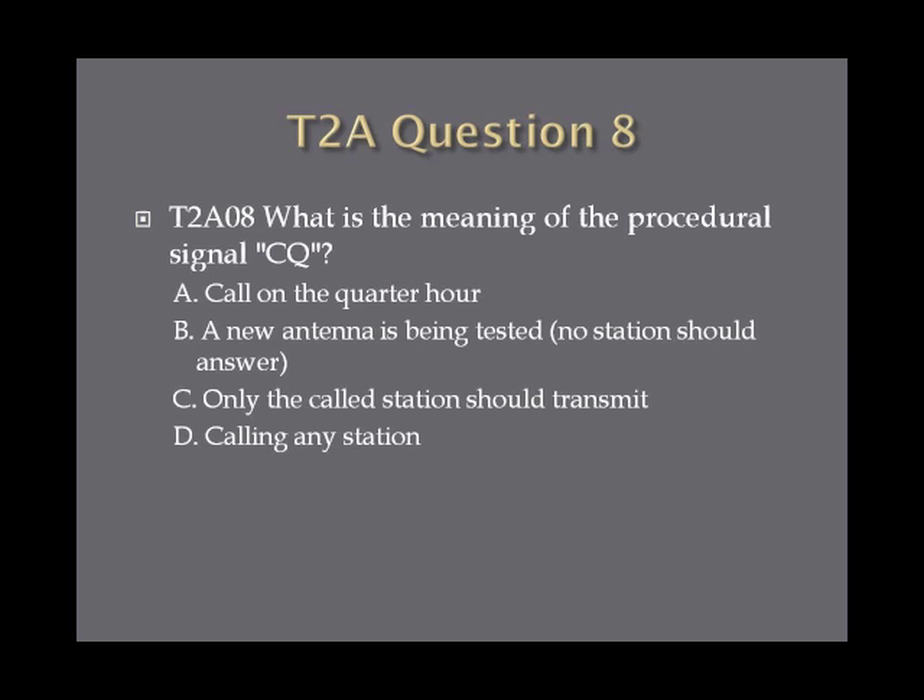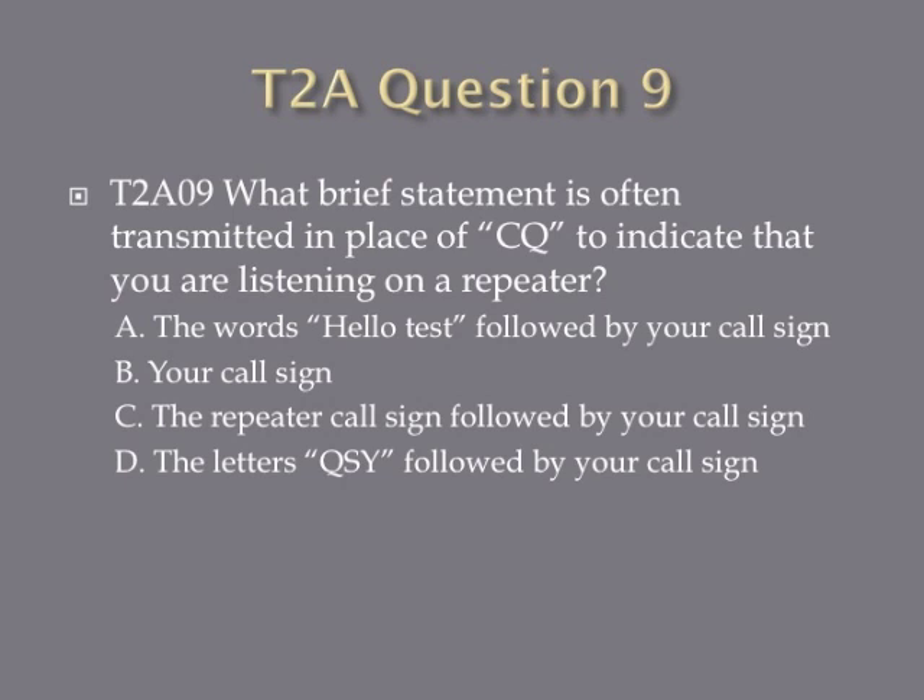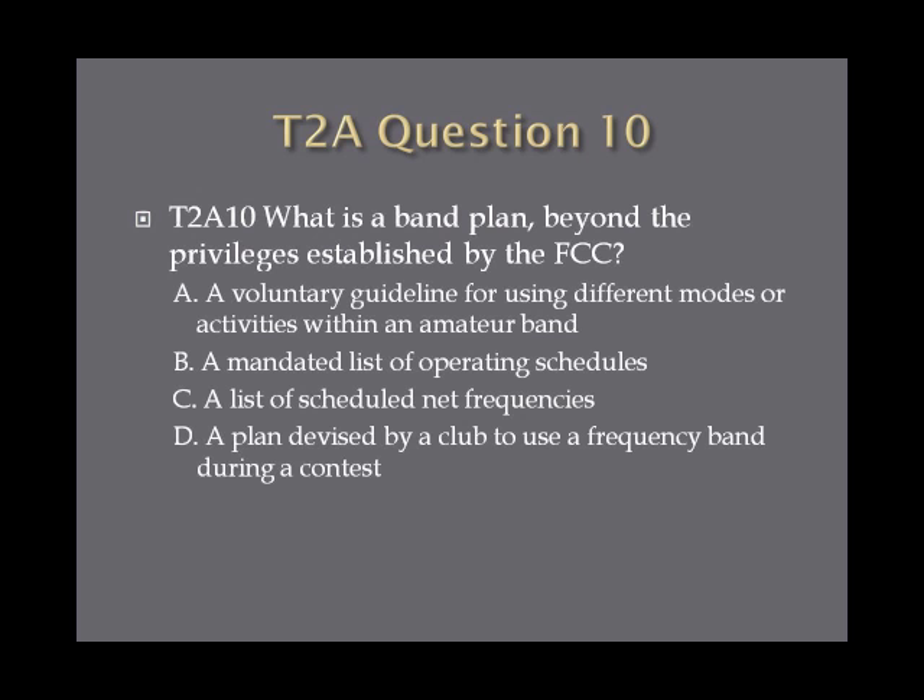Question 8: What is the meaning of the procedural signal CQ? A, call in the quarter hour. B, a new antenna is being tested — no station should answer. C, only the called station should transmit. D, calling any station. Question 9: What brief statement is often transmitted in place of CQ to indicate that you are listening on a repeater? A, the words 'hello test' followed by your call sign. B, your call sign. C, the repeater call sign followed by your call sign. Or D, the letters QSY followed by your call sign. Question 10: What is a band plan beyond the privileges established by the FCC? A, a voluntary guideline for using different modes or activities within an amateur band. B, a mandated list of operating schedules. C, a list of scheduled net frequencies. Or D, a plan devised by a club to use a frequency band during a contest.